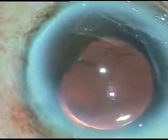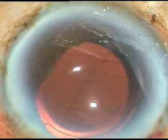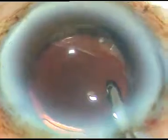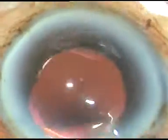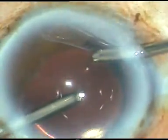This is just a cosmetic step. Sometimes this thread-like iris tag can come into the visual axis and may cause some problem. So I thought in this case I will trim the pupillary margin there, and now it looks nice.